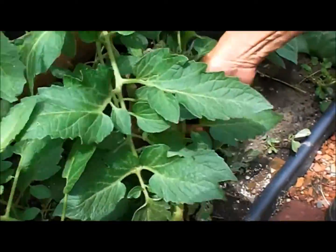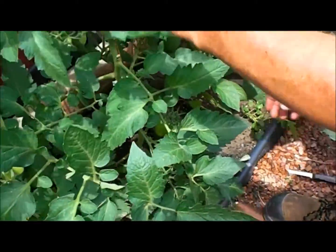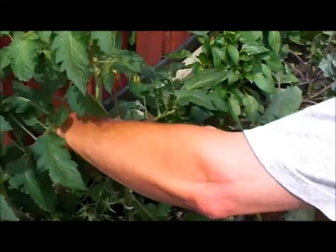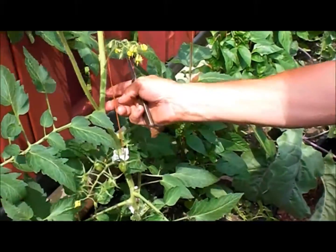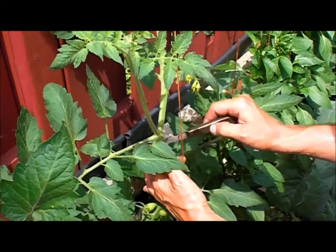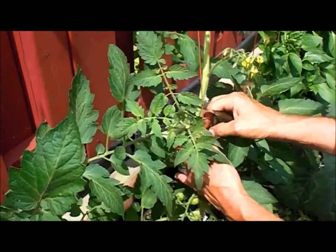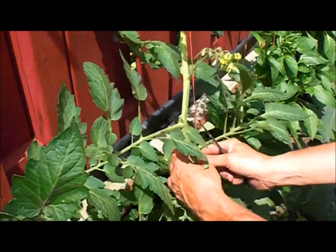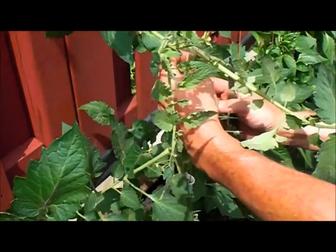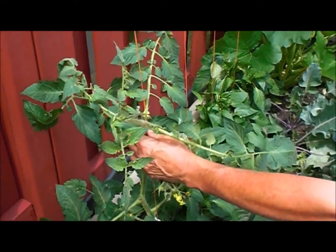Here's another great big one that we're going to cut out. Here's another one — as you can see up at the top it gets a little confusing up there. This is the leaf, this is the main stem, so this guy's got to go. And don't be afraid to cut them out because it's not going to hurt your tomato — it's actually going to help it. It's like getting a nice haircut.